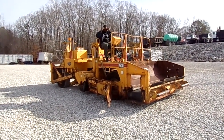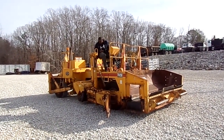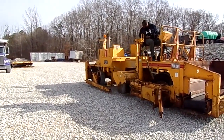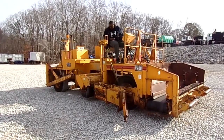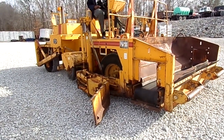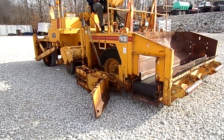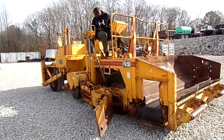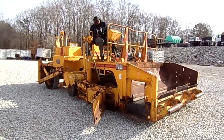All right folks, today we've got a 1988 Blah Knox — if I mispronounce that please excuse me — RW100 model, rear arms, 21-inch conveyor up front. Machine came from Delta Contractor, John Deere 4-cylinder engine.